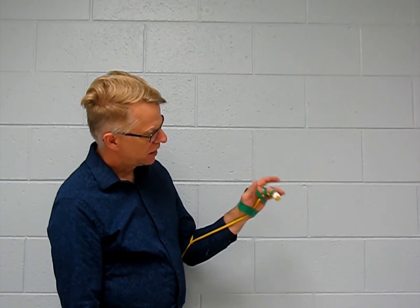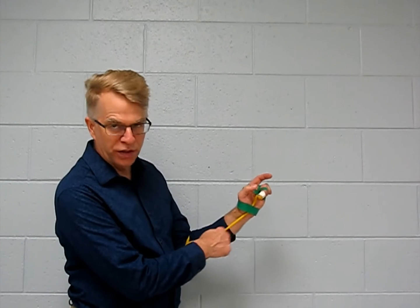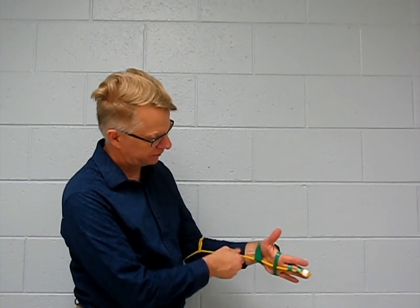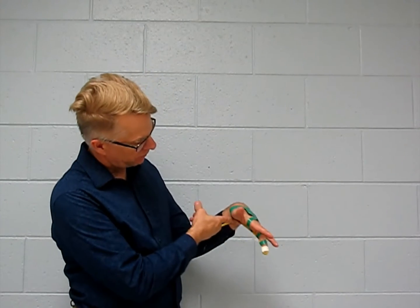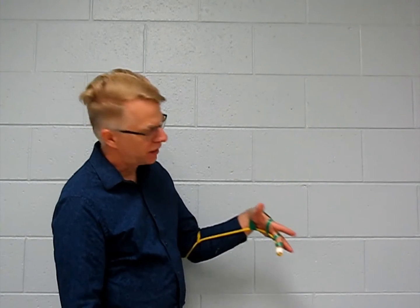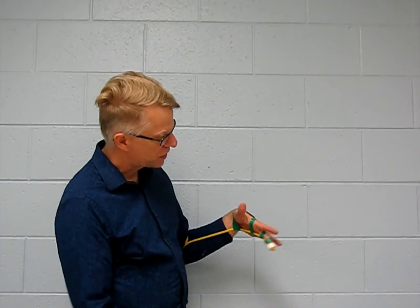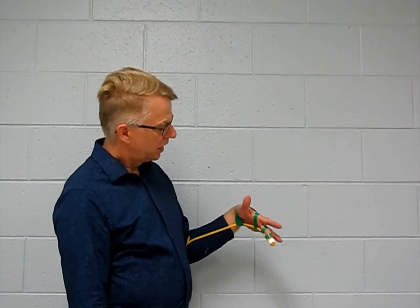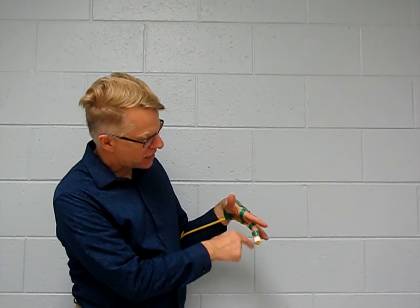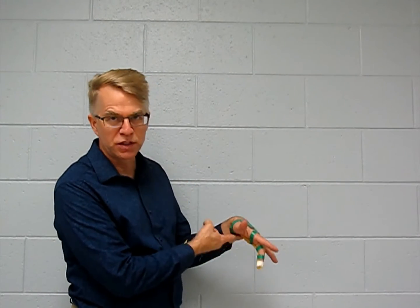If my wrist is in a straight position or in a more functional position — like 30 degrees of extension — the contractile force does a nice job of flexing my finger joints. When I have less contractile force at the fingers because another joint has been positioned in such a way that it uses up a lot of that contractile force, we call that active insufficiency.